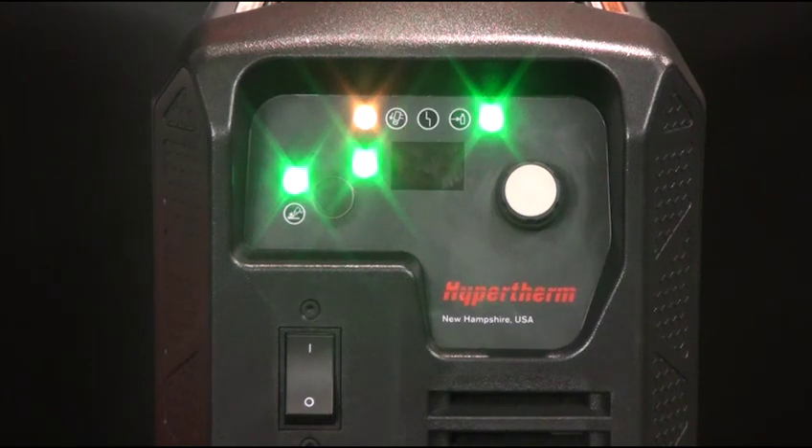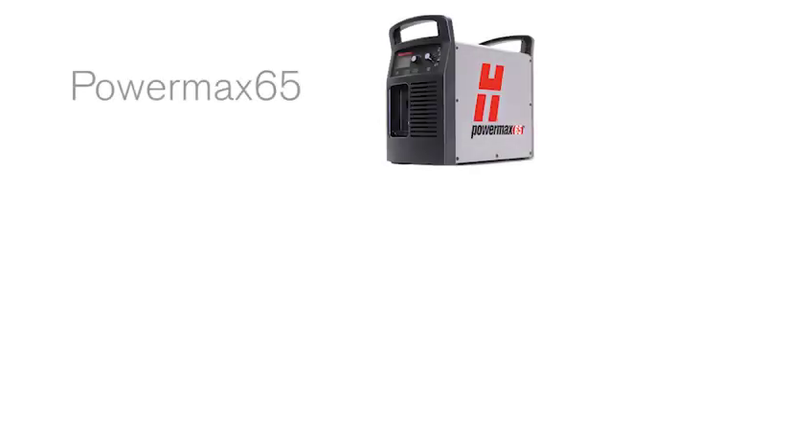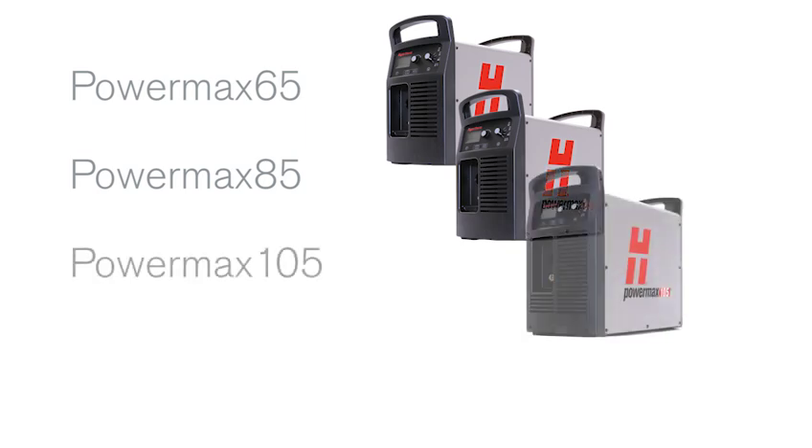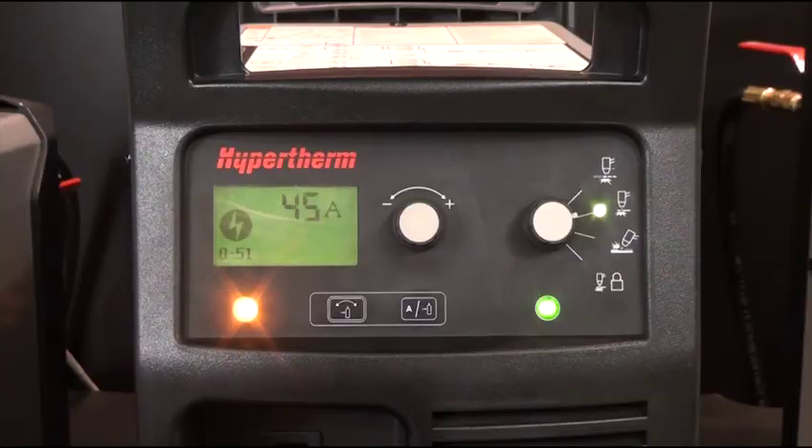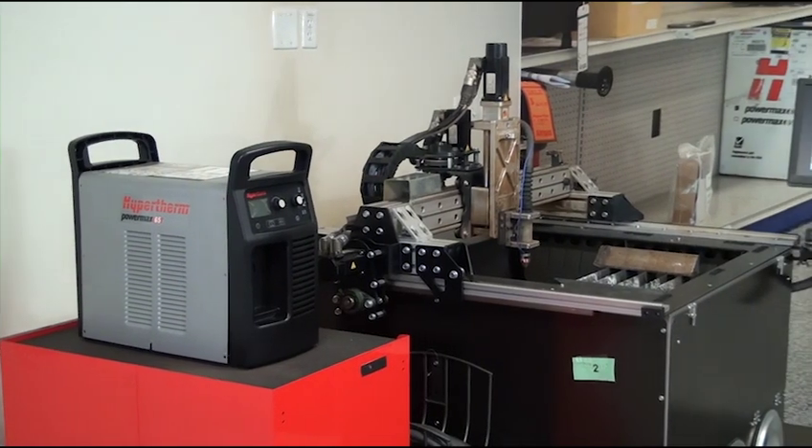In addition to the alternating LEDs, fault conditions blink on the two-digit display in the format 0-51-0. For higher amperage machines, such as the PowerMax 65, 85, 105, or 125, the 0-51 fault will appear on the display screen along with the fault icon.